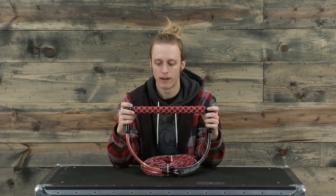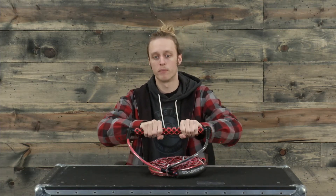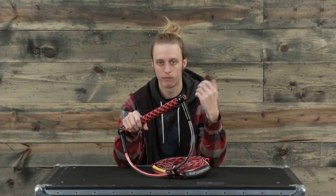One thing that I like that Straight Line does is they have these milled out handles for a really nice comfortable grip on the water, and when this thing gets wet it's still really grippy and really comfortable.